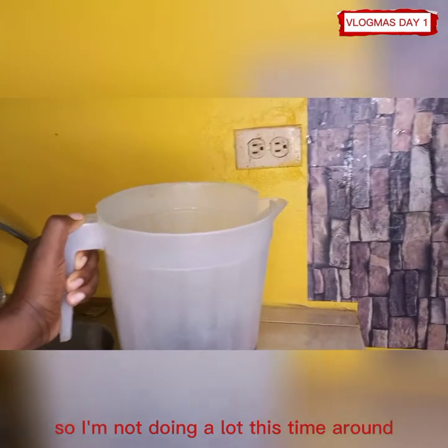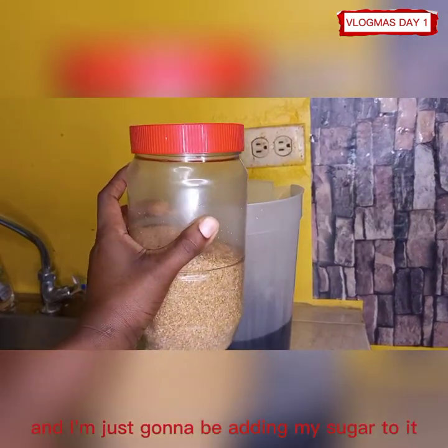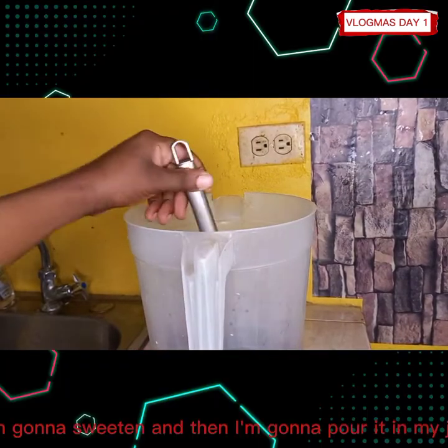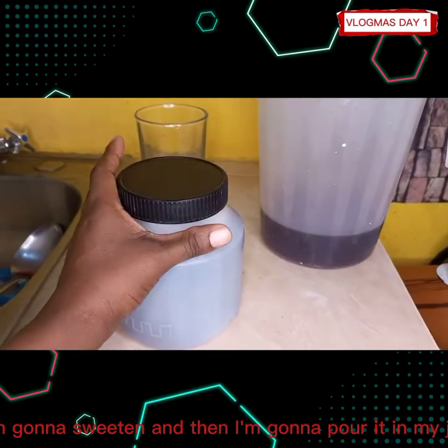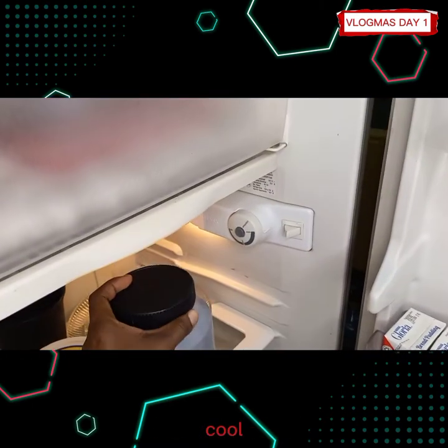I'm not doing a lot this time around, and I'm just going to be adding my sugar to it. I'm going to sweeten it and then pour it into my jar.